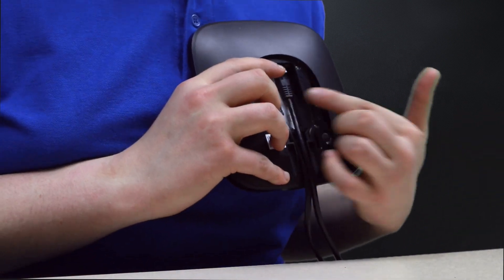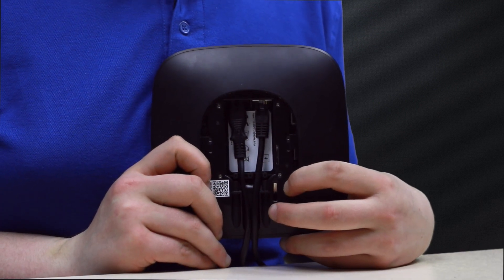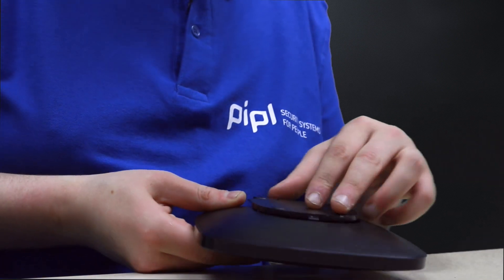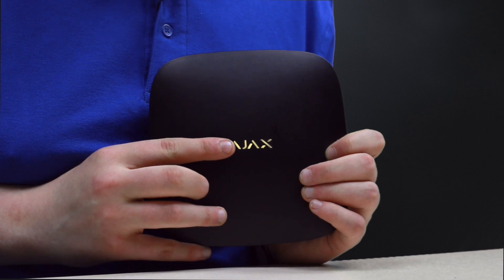Now we unite everything in a system, starting from the main hub. We plug it in — you can see there are two cables. We get the internet transmitted from our router. Now we press and hold this button for two or three seconds. You can see the logo lights red, and after it discovers the internet connection, it becomes green. We'll wait until that happens — about 20 seconds, probably. Then we close the cover. You can see it lights light green, meaning it's found the internet. Now we download the Ajax app from Google Play or the App Store.